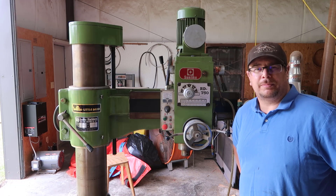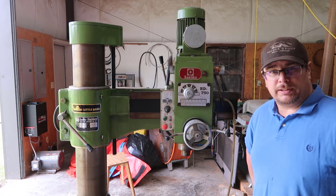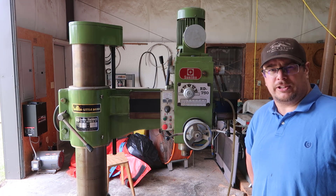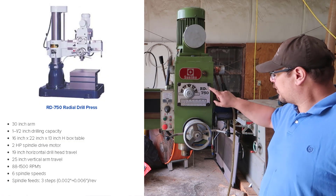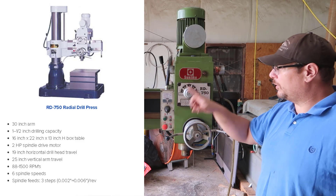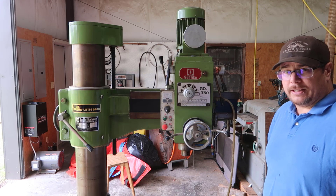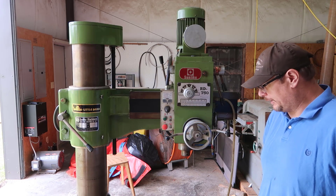Hello and welcome to my shop. Today we're going to check this thing out. I picked it up yesterday from Virginia. It's a Sunlight RD-750, it's a radial drill press. It's directly out of the place I bought it.